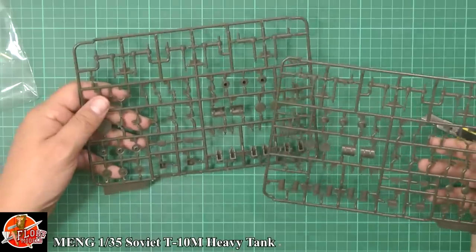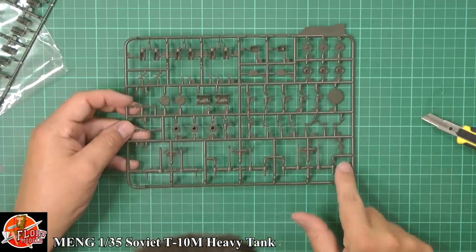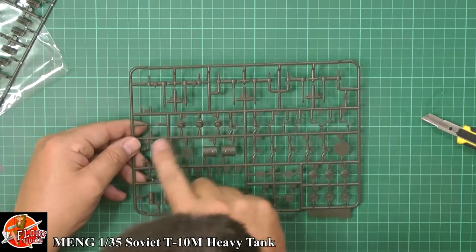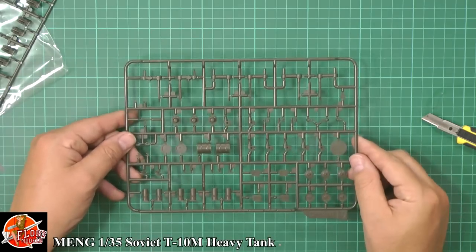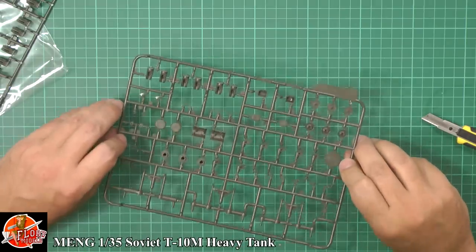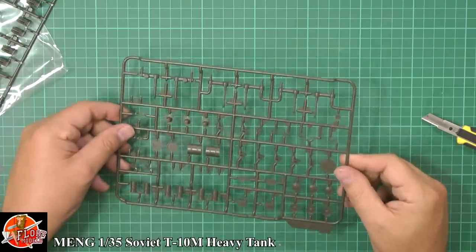Down here we've got the torsion bars for the suspension system — very nicely done, very nicely laid out. All the small parts are extremely crisp with sharp molding. No problem with any of those — it looks really, really nice. I can't find a fault with this kit. It's a beautiful, beautiful kit — very nicely done. This is one of those — I should have got one.